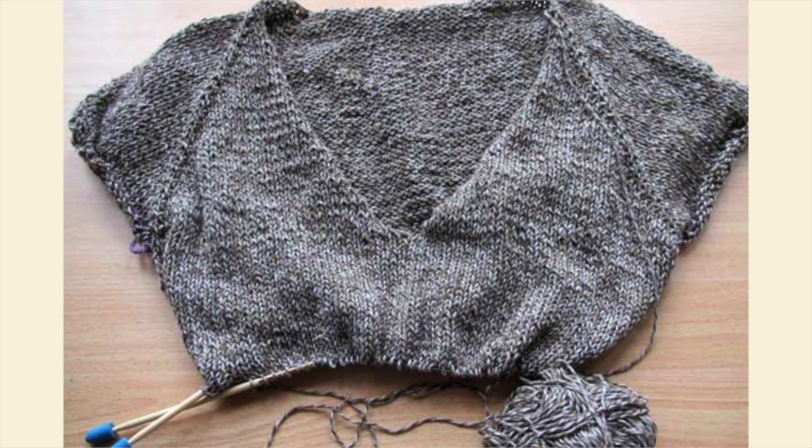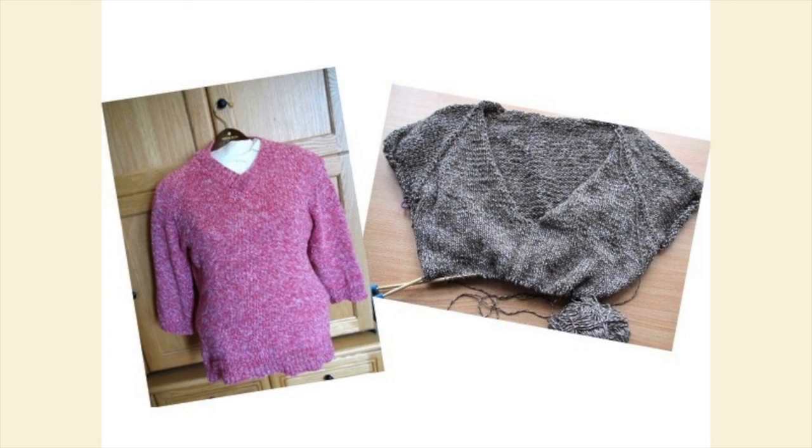The brown and white sweater shows the beginning stages of the same pattern in a different color. I love three-quarter length sleeves, but the sweater could also have short or long sleeves depending on one's preference. Both sweaters were knitted or are being knit in Lion Brand's recycled cotton yarn on size US 8 needles.